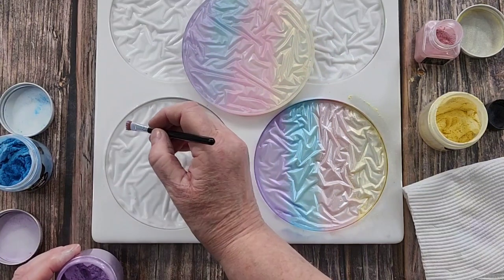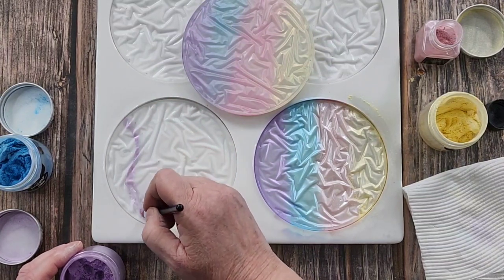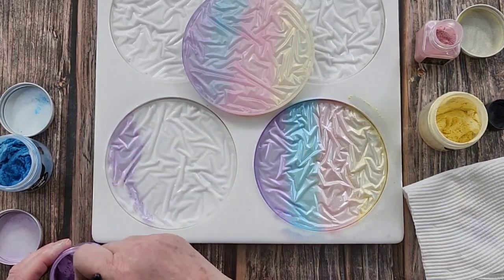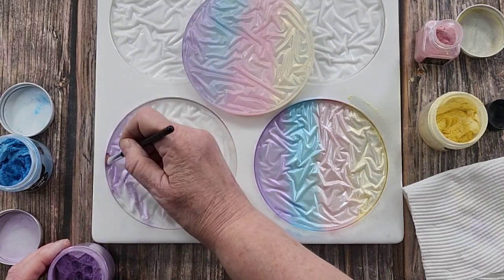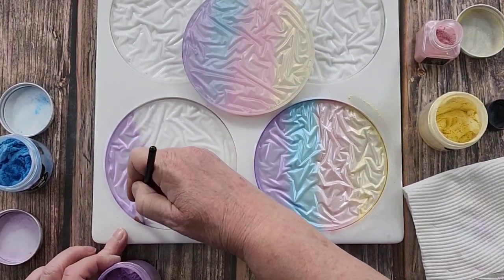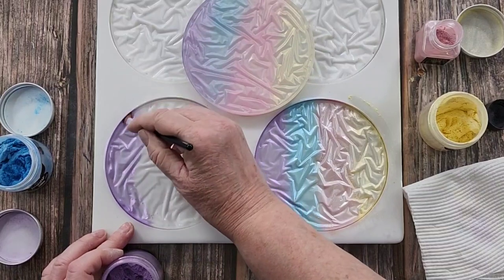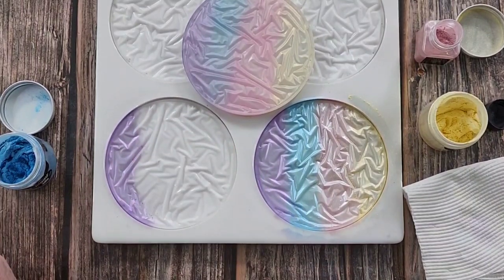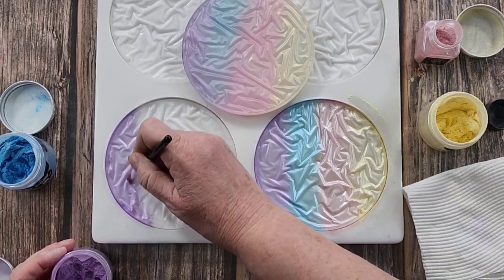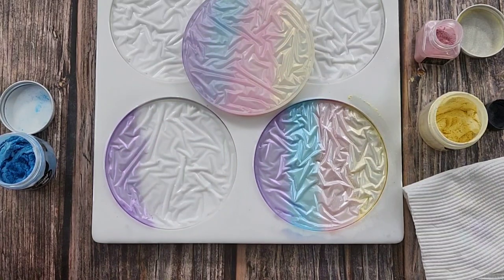I'm going to try to do a sort of S-shape. I'll do that first so I've got a line to follow. Or you could do a little circle, a blotch - you don't have to do any particular pattern. You don't need a lot of color because you'll just end up blowing it all off anyway. I want a bit more purple. All right, that one's done - clean off my little brush.